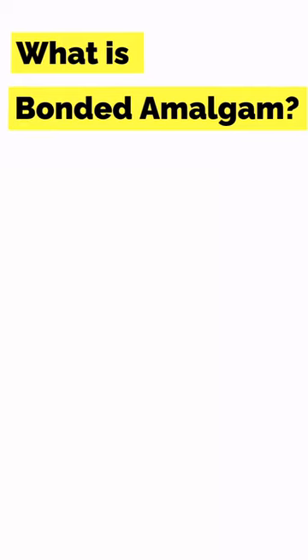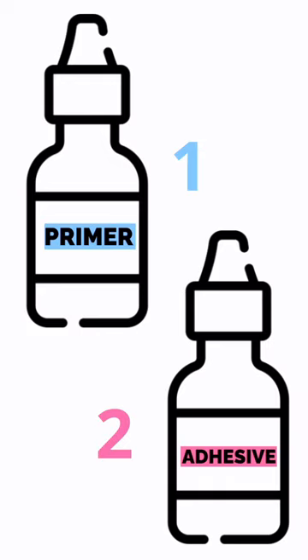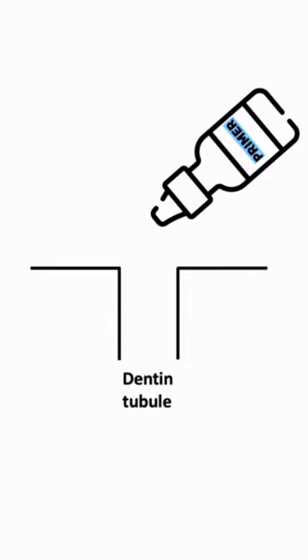Amalgam can be bonded to the tooth structure using an adhesive system. Adhesive systems consist of a primer and an adhesive resin. After etching and removal of the smear layer, dentinal tubules are exposed. Primer is used to make dentin hydrophobic.